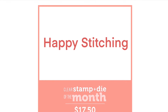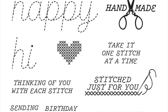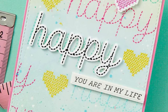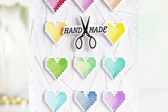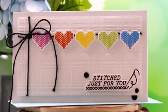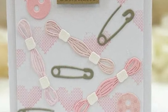Our stamp and die of the month is called Happy Stitching and it has lots of sentiments that are perfect for this kit, as well as sentiments that are good for all occasions. You're going to get dies that cut out a lot of the large sentiments and some of the smaller ones — though not every sentiment, but the majority. You can use the small stamps to create individual elements or gorgeous little backgrounds and whole patterns with sentiments.